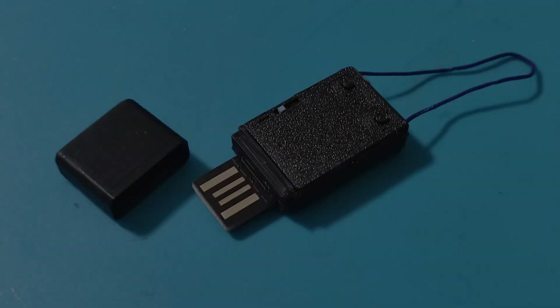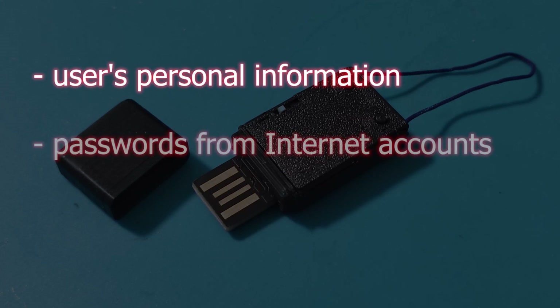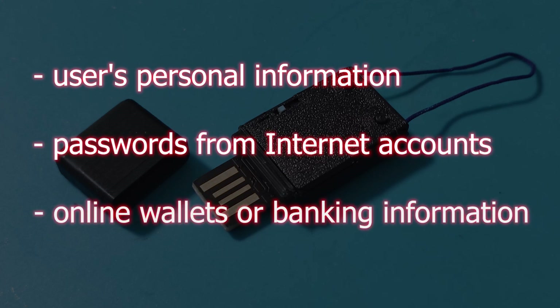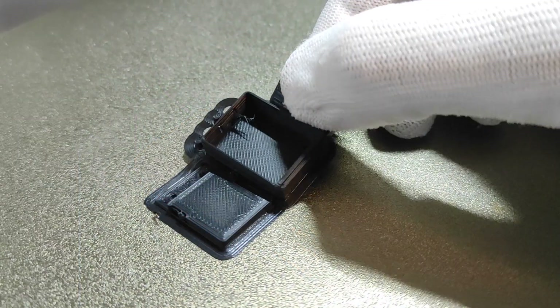By writing special Python code and inserting such a flash drive into a computer, you can for example in 15 seconds get all the data stored in the system, like user's personal information, passwords from internet accounts, online wallets or banking information. That's why you should never connect some random USB sticks to your PC.